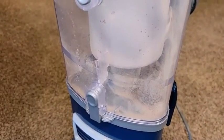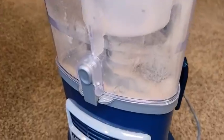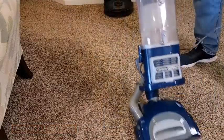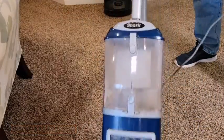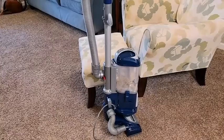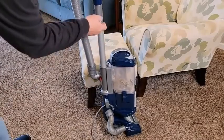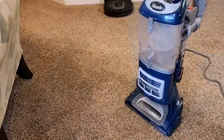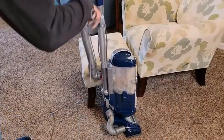The Shark Navigator Lift Away DLX has many parts that need to be cleaned regularly. To access the dirt compartment, you need to release the two clips on the side of the vacuum to pull it out. It can be opened from the top or bottom by pressing the separate unlock buttons. The dustbin should be emptied after every cleaning session. The lint screen can be accessed by lifting up the dustbin's top cover and should be cleaned periodically, though no specific maintenance interval is given.